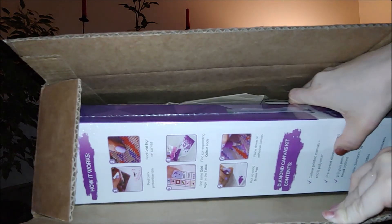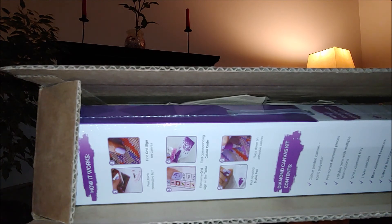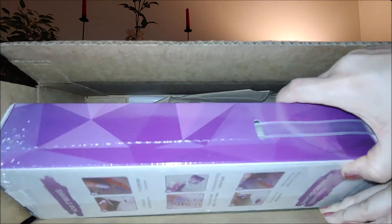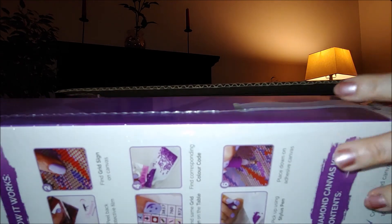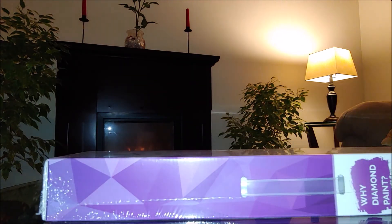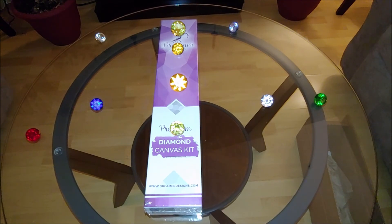The matter was that I ran out of one color: 798. I needed a little bit less than one standard AliExpress individual bag, or maybe one standard AliExpress individual bag. Last week on Tuesday morning I emailed Dreamer Designs customer service and they replied back within minutes, deeply apologizing. Unfortunately they did not have individual bags in their warehouse, which I hope they will in the future.